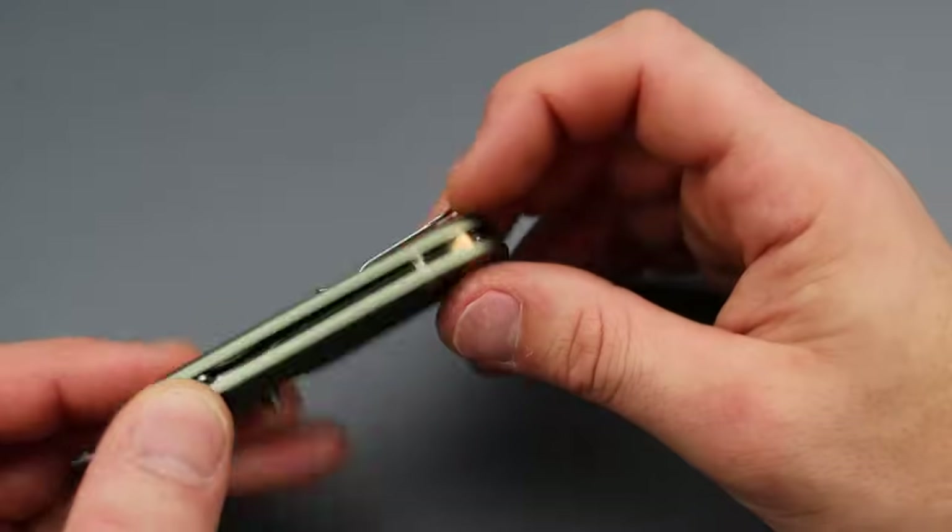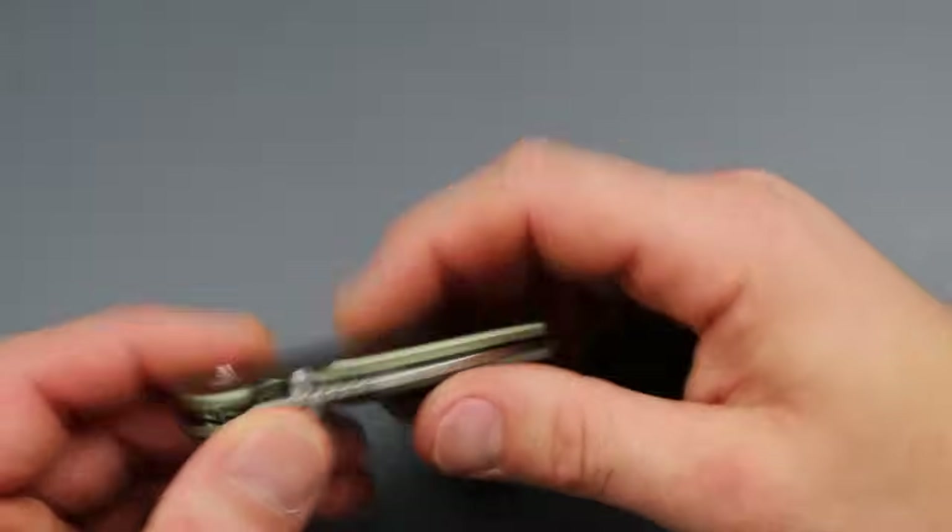I do kind of wish the clip matched the green, but it's cool. Let's check out the next one.